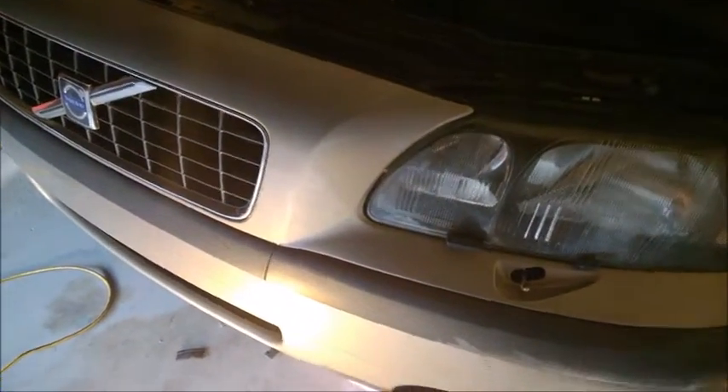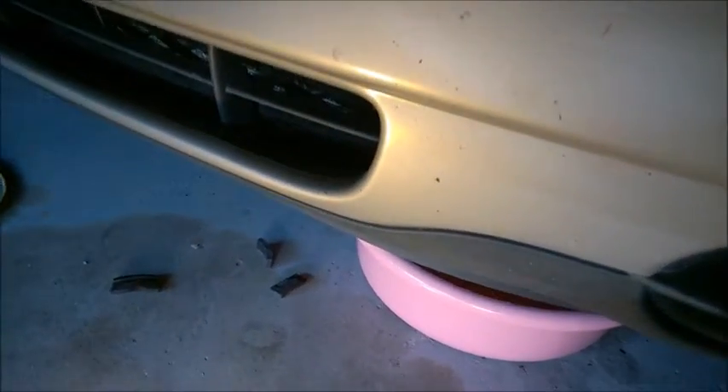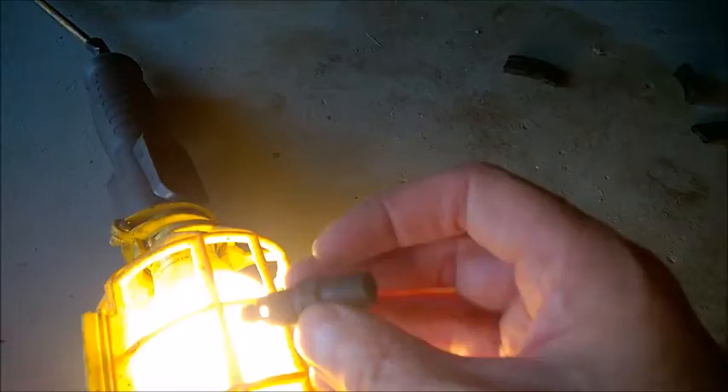I'm draining the radiator on this Volvo S60, V70, and the full range including XC90 from 2001 to 2009 or more. This is the radiator drain valve. I just have a spare one here — it looks like this.